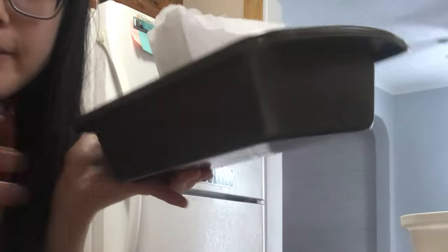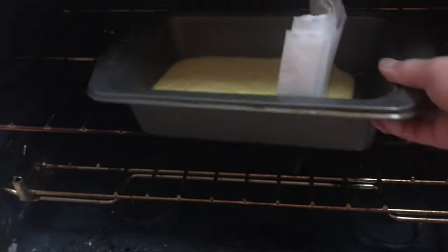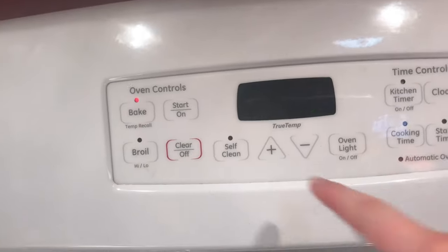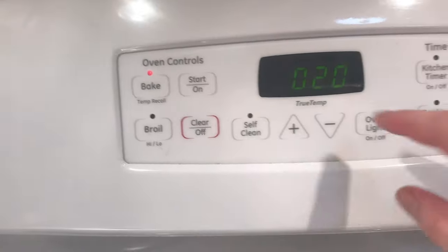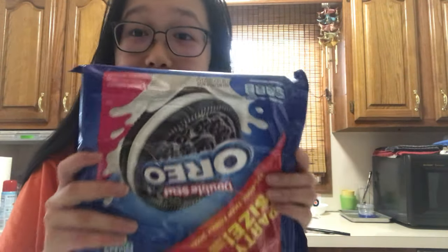I put the parchment paper in — it's gonna stand like that. That barely works but I can cut it off. Now I'm gonna crush up these Oreos in the blender.